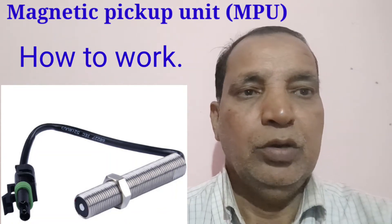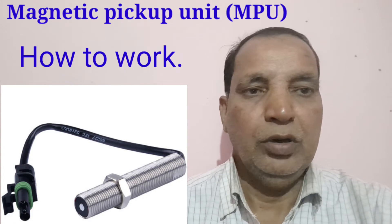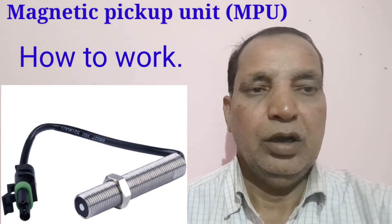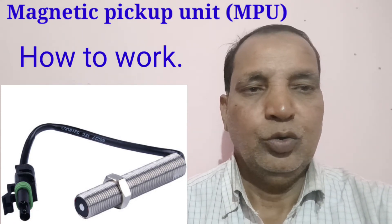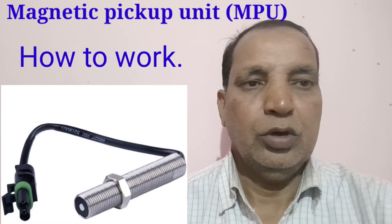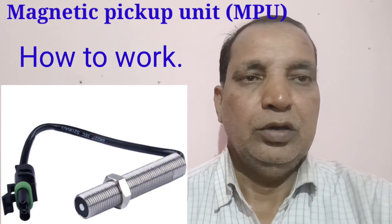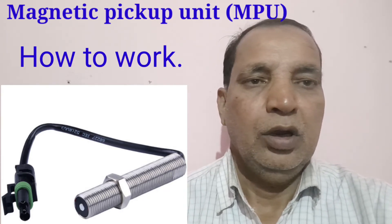Today I will show you the MPU, which means Magnetic Pickup Unit, and how it works on the engine. Below, I have shown a photograph of the Magnetic Pickup Unit and how it works.